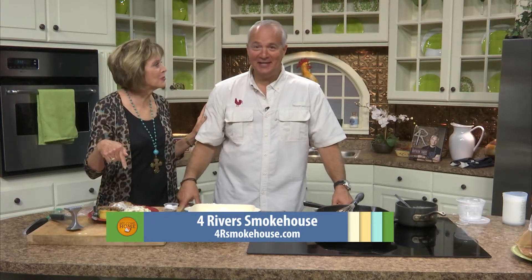4 Rivers Smokehouse — might be 4 Rivers Steakhouse now! Thank you so much, John, for being here with us. This is delicious. 4 Rivers Smokehouse and the Coop, only seen on Good Life 45 where hope happens. Stay with us, viewers — we've got more coming up.